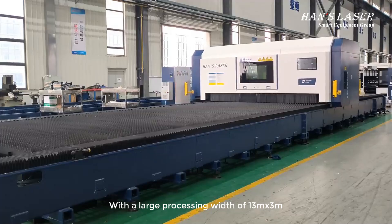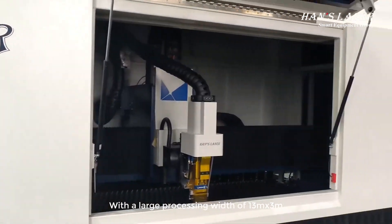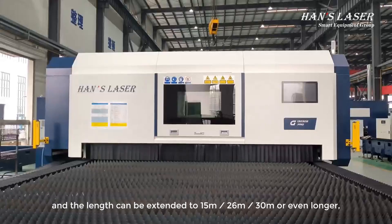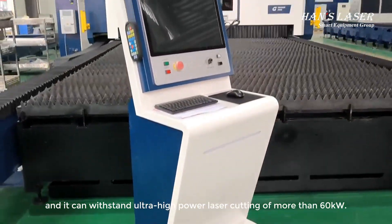With a large processing width of 13M x 3M, the processing width size can be selected from 3 meters or 3.5 meters. The length can be extended to 15 meters, 26 meters, 30 meters or even longer, and it can withstand ultra-high power laser cutting of more than 60 kilowatts.